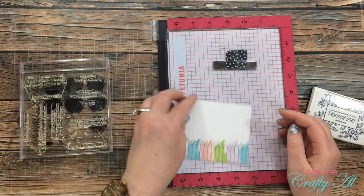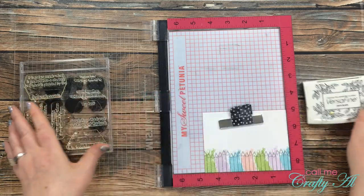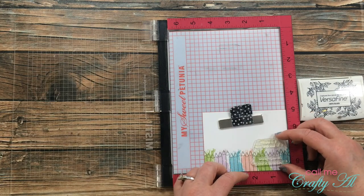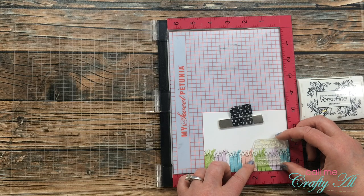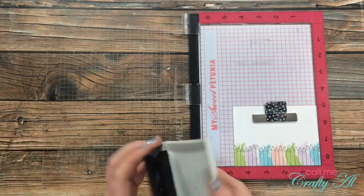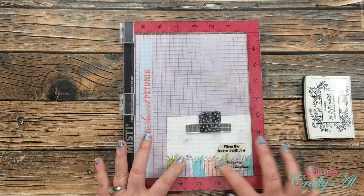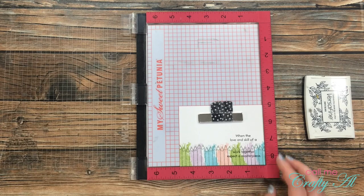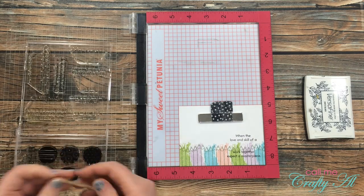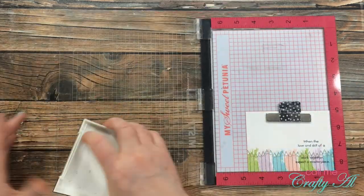Finally for the stamping I'm going to do the sentiment. The entire sentiment will say 'when the love and skill of a teacher work together, expect a masterpiece.' The first stamp has all of those words except 'teacher,' so I'm using my MISTI again for good placement. I pulled in my Versafine Onyx Black ink, played with the stamp placement a little, then inked it up and stamped it. Looking back, I probably would have raised it up on the card so that 'work together expect a masterpiece' would land right at the tip of those colored pencils — but live and learn. I then pulled out the 'teacher' stamp from the set, got that in place, inked it up, and stamped that as well.